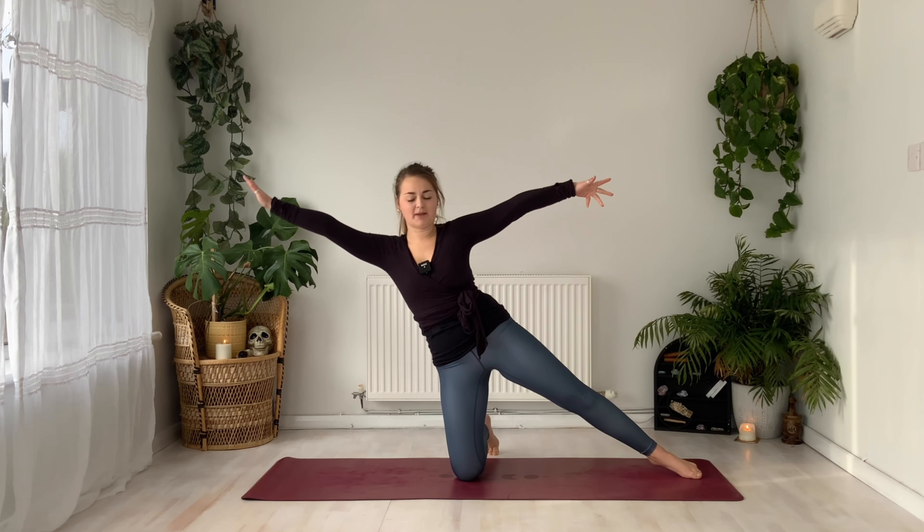Keep that breath flowing lovely and strong — for three, for two, and one. Wherever you are, lower the body down and bring the knees to the chest. Slowing down the breath here, embracing any emotions that have come up.